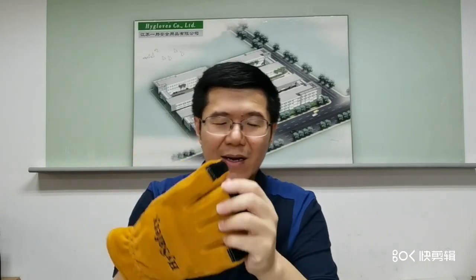Furthermore, the leather is washable, and after several times of washing it is still very soft. The liner is also heat and flame retardant.